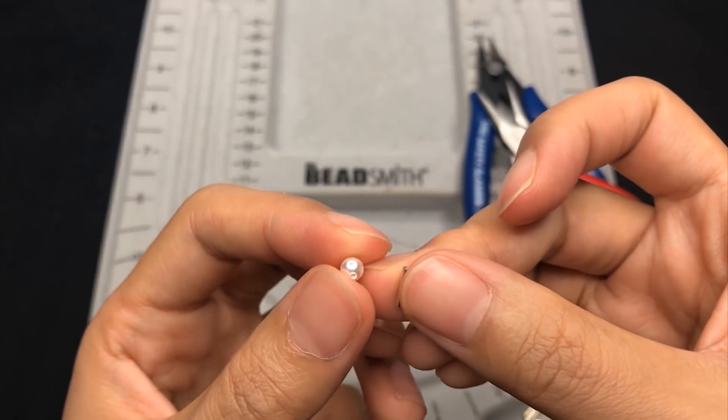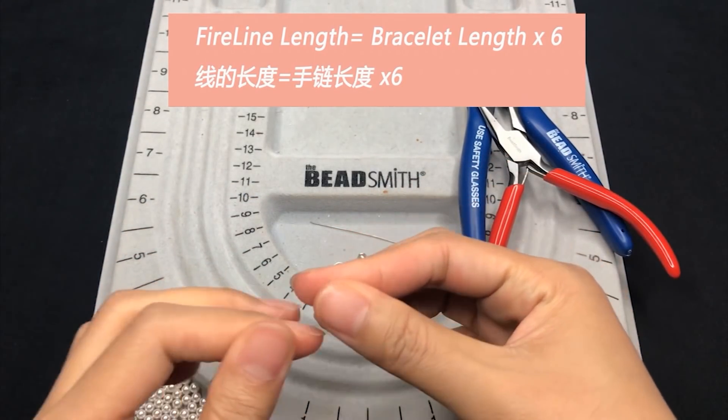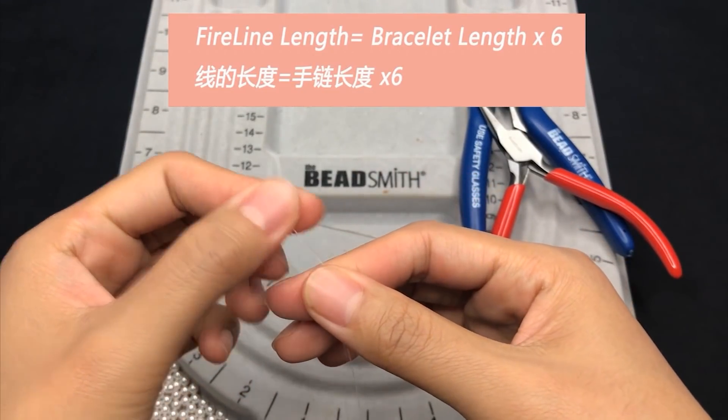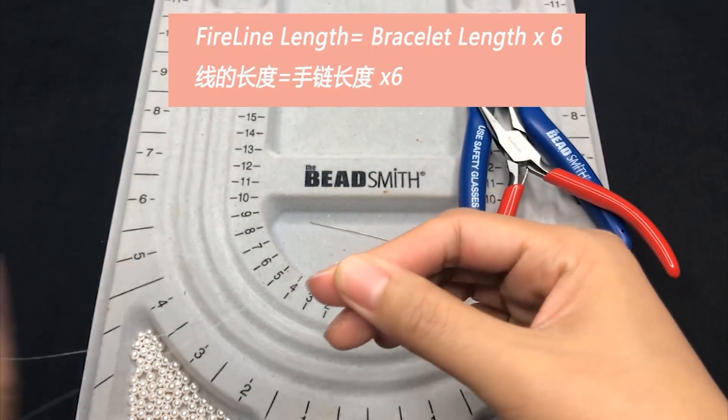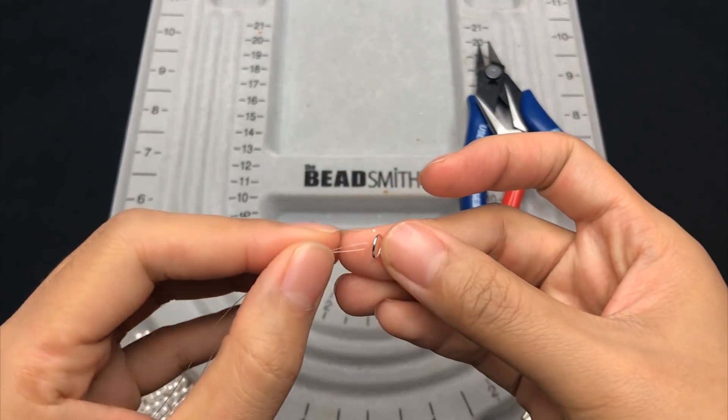Let's start the bracelet making. Cut off a piece of fireline — the length equals the bracelet length you like, times 6. Fold the thread at the middle point and trap the closed jump ring.